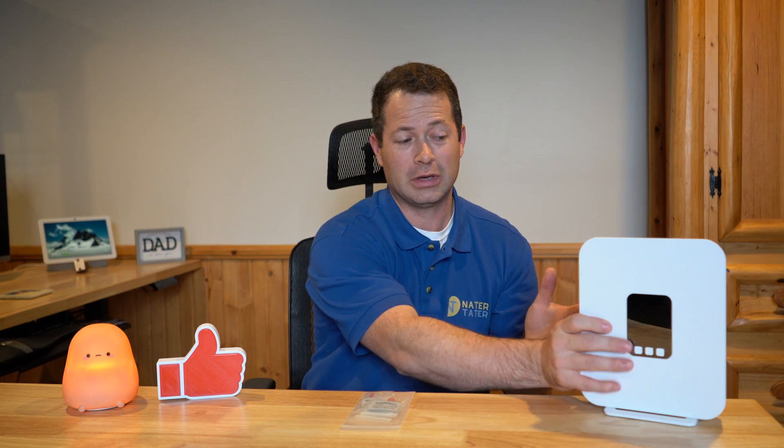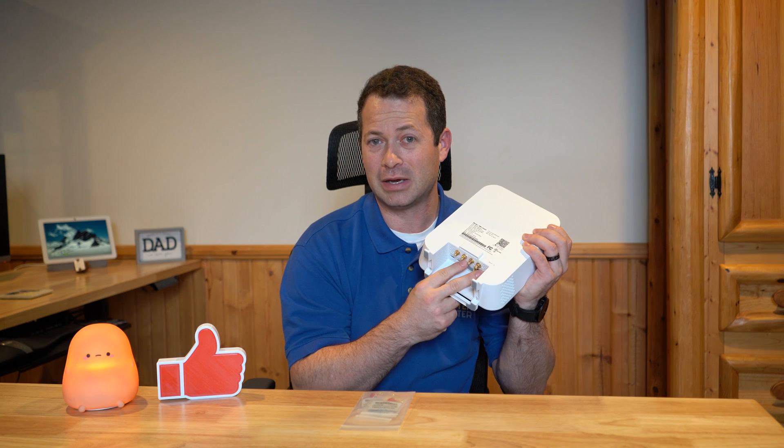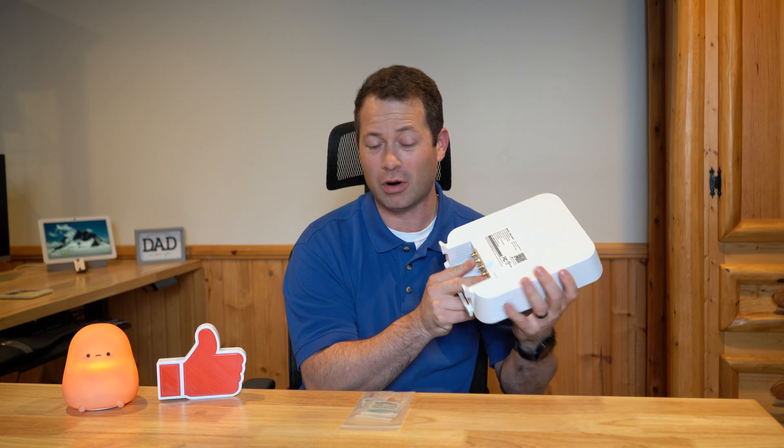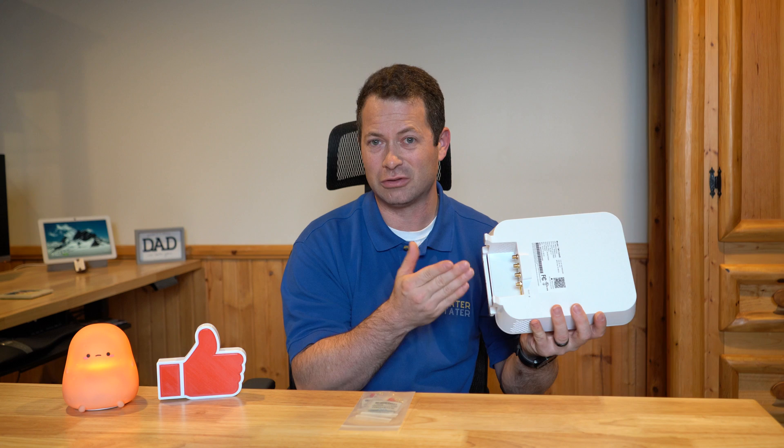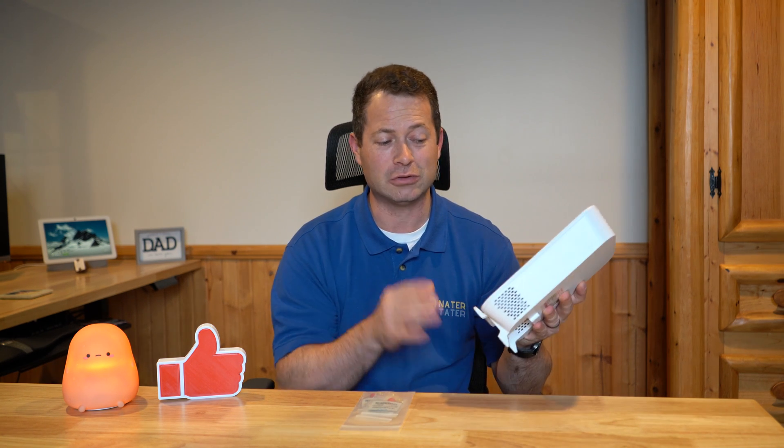If you've seen my other videos, I've gone into how you take apart gateways to get connectors on the circuit board so you can run an external antenna. This new gateway here, the G4AR, already has SMA connectors on it so you don't actually have to take it apart, but there are some nuances I'll talk about, including a new part that Waveform has out.